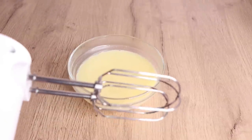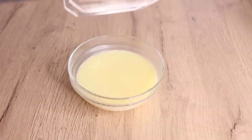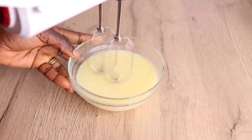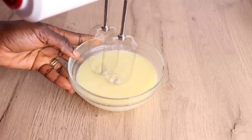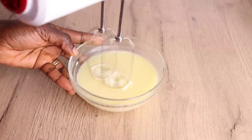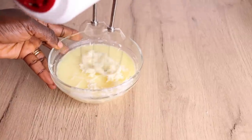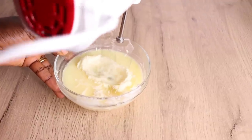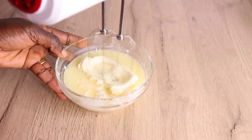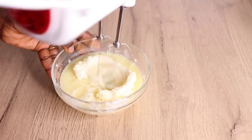Now I'll use my electric hand mixer to whip my butter. Depending on the consistency you're going for — I love my butter more fluffy and creamy. You will whip and scoop, whip and scoop, until you get a perfect beautiful paste of the consistency you're going for.